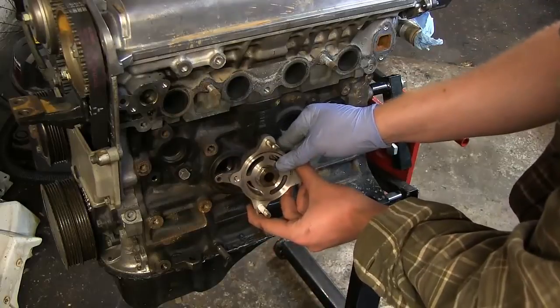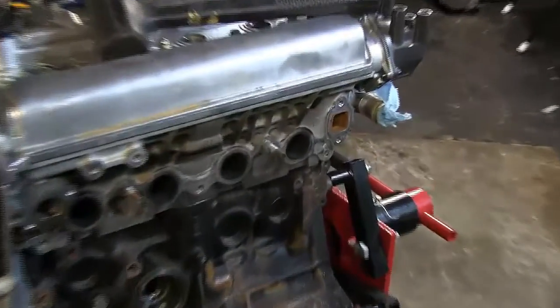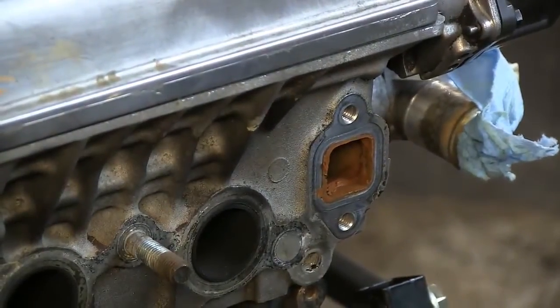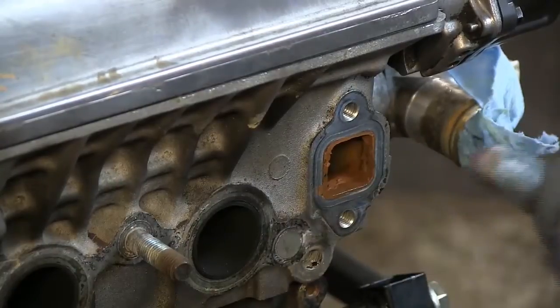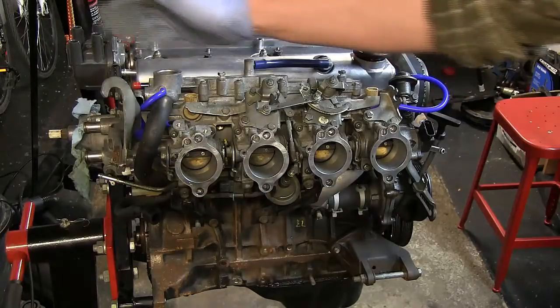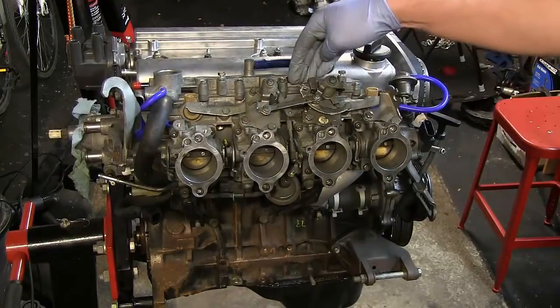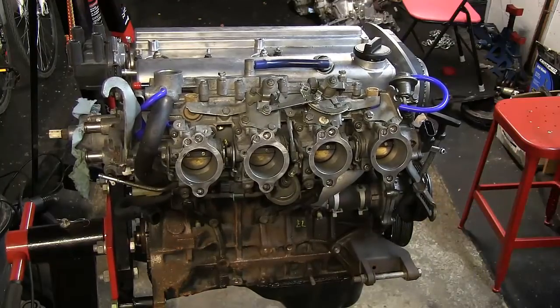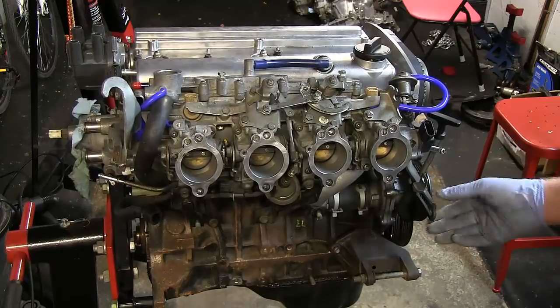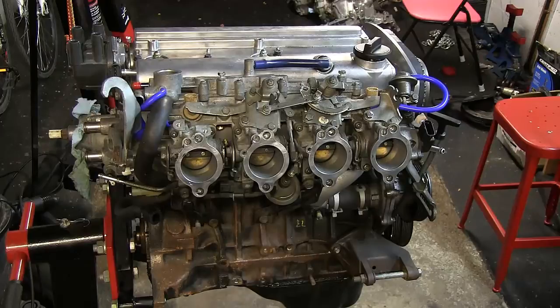You need to hit it with an impact gun to get it out and then everything comes out nice and smooth. Take a look at the coolant passage — look how grimy and sludgy that looks. We're definitely going to clean that up. On the intake side we're going to remove the hoist brackets, the bracing for the throttle bodies, the throttle body assembly with the fuel rail, the alternator bracket — there are two of them — and clean up this whole side of the engine. Then we'll attack the front of the engine, getting all those pulleys off, water pump, et cetera.